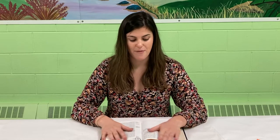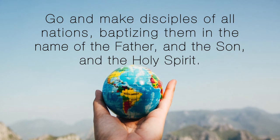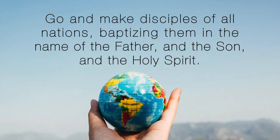The Great Commission is coming from Jesus to his disciples, but it's coming to us as well. This is found in Matthew chapter 28 verse 20 and it says, 'Go and make disciples of all nations, baptizing them in the name of the Father and the Son and of the Holy Spirit.' That is Jesus telling his disciples and telling everyone to tell people about him, to spread the good news of God's love for us.